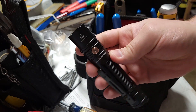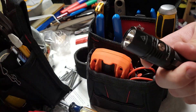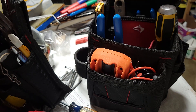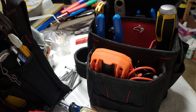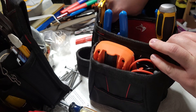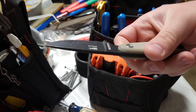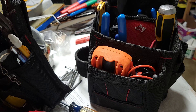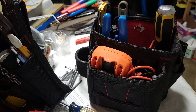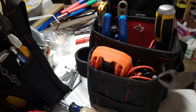Fenix PD36R flashlight — got five levels of stupid bright. I modified the clip so it slides right in without me having to think about it. I've got the ESEE Izula 2 knife, made by ESEE — nice 1095 steel. It does everything I need and it's super tough. It's got a lifetime warranty so I don't have to worry about it.